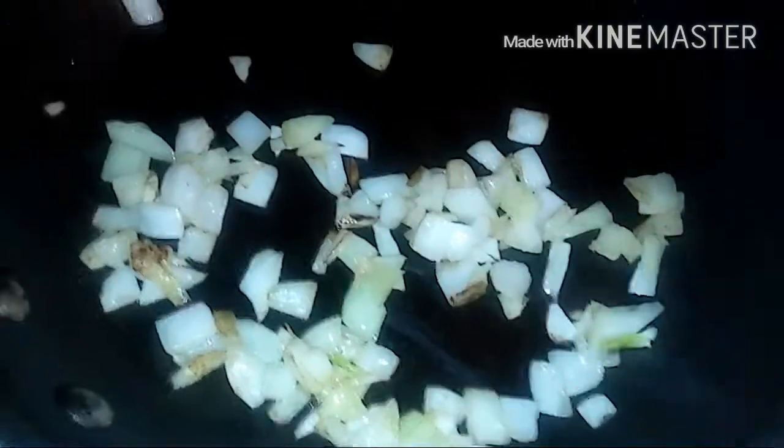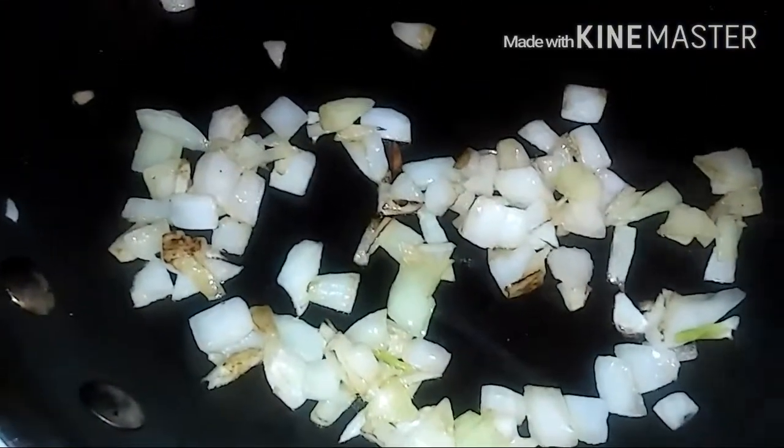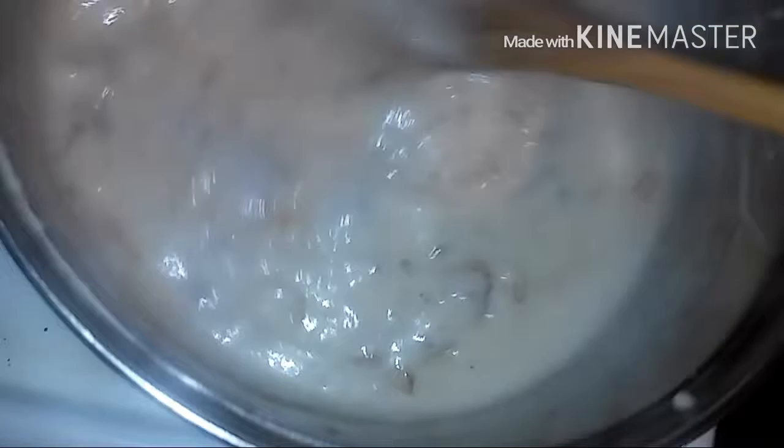This right here is some onions that I cut up, and I'm also going to put a little bit of onions inside of the cream of mushroom. Once my onions start looking like that, I go ahead and add a few of them inside of the cream of mushroom. Then I mix it up and let it simmer for a few minutes. I did add some seasoning in this.